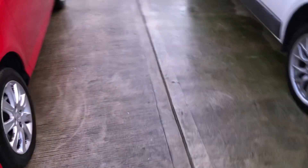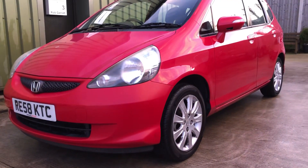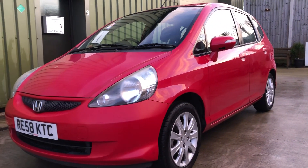So there you go. If you're looking for a reliable little runabout, the bulletproof Honda Jazz — plenty of MOT, nice runner. In this yard on the usual number, drop me an email, and thanks again for watching.